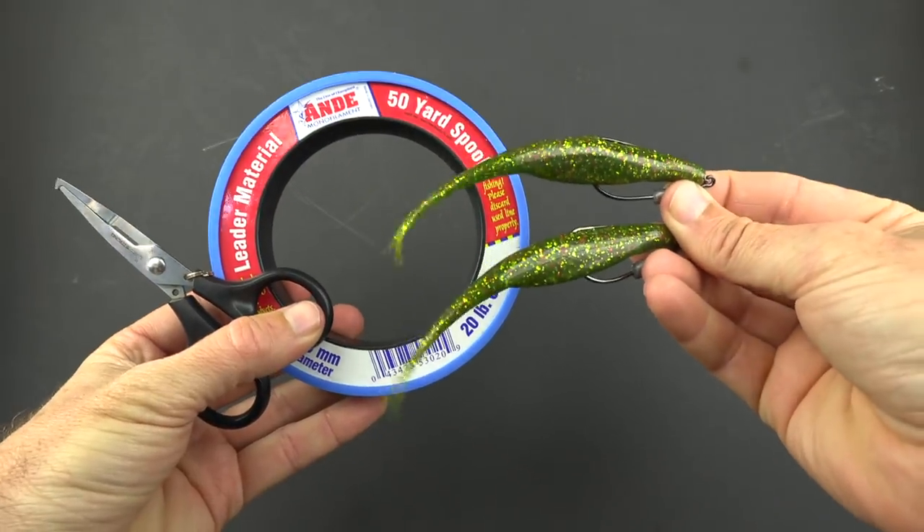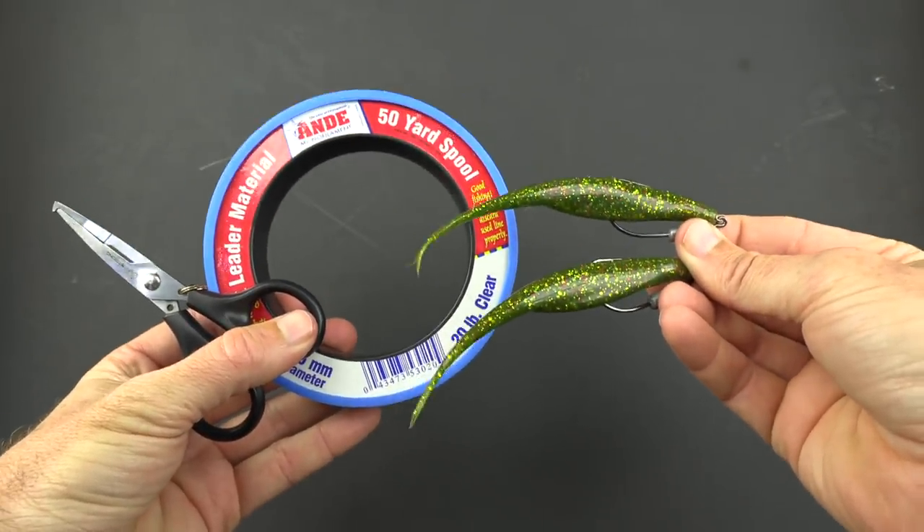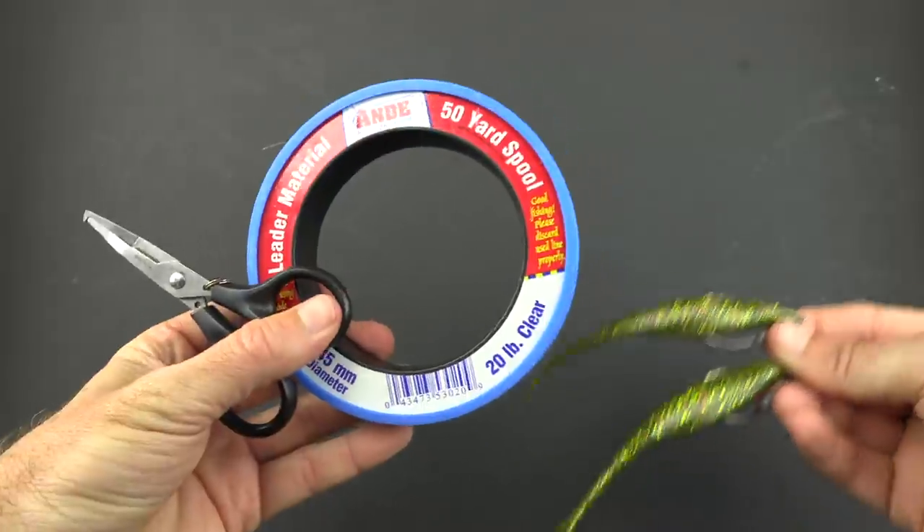There are multiple ways to rig this up, but I'm gonna show you what I found to be the easiest way. Here's all we need — very basic. All we need are the lures, some line, and some scissors.